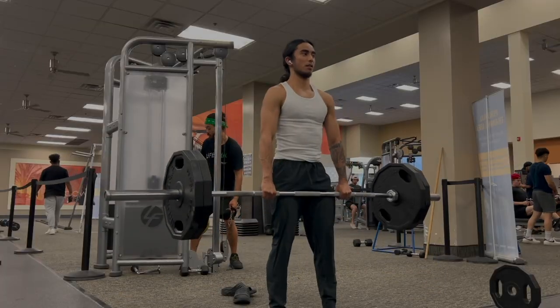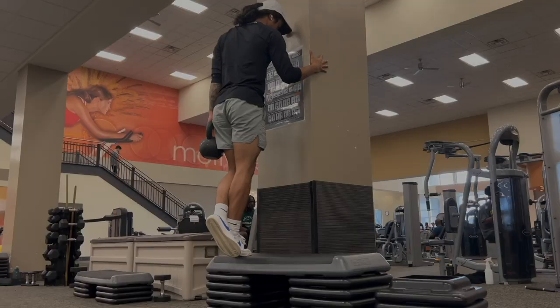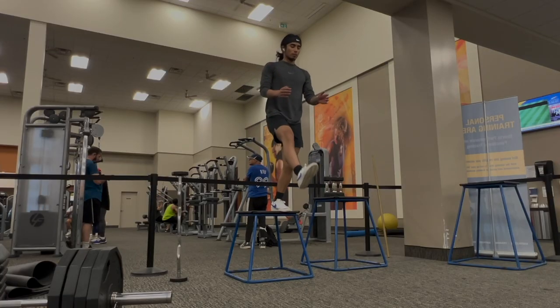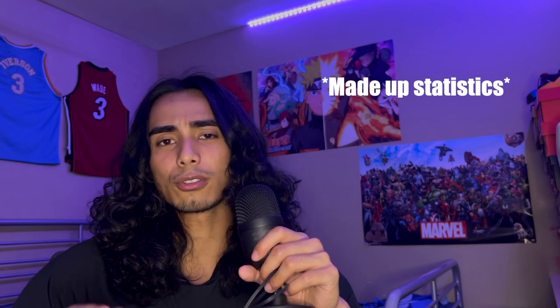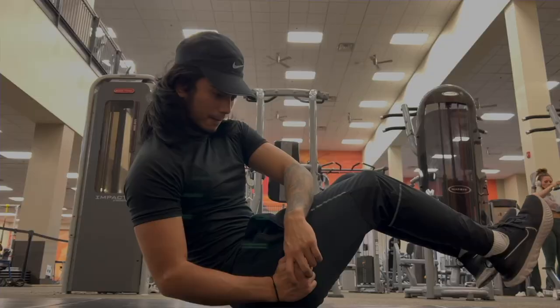Squats, deadlifts, hip thrusts, calf raises — people know these exercises help you jump higher, but do you know the reason why? When you're jumping, you're extending your hips, knees, and ankles — three joint extensions, called triple extension. Power and strength coming from that hip thrust, knee extension, and ankle plantar flexion is where 70% of your vertical jump comes from. The other 30% comes from things like arm swing, core, and technique.